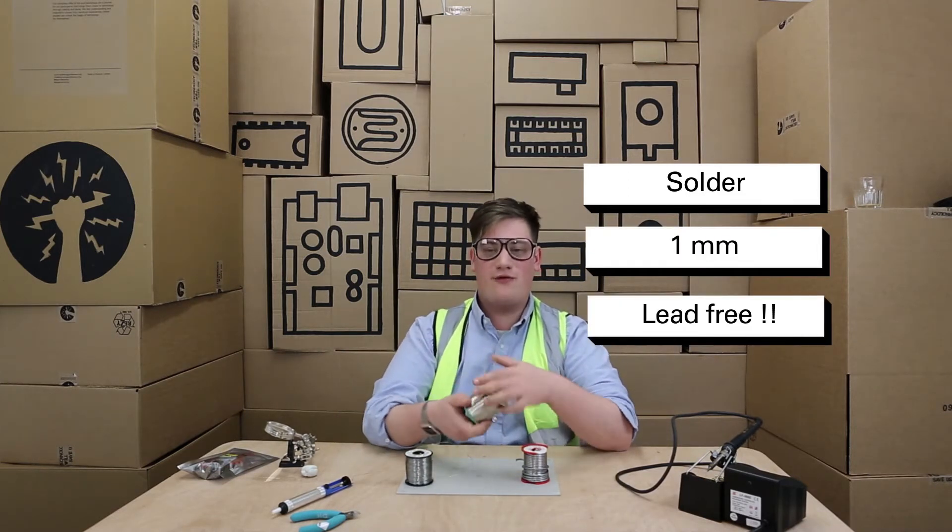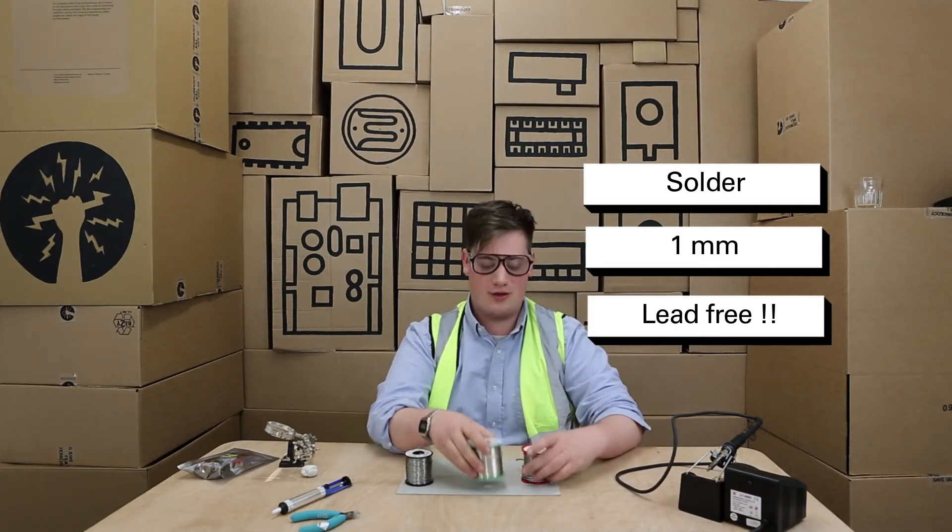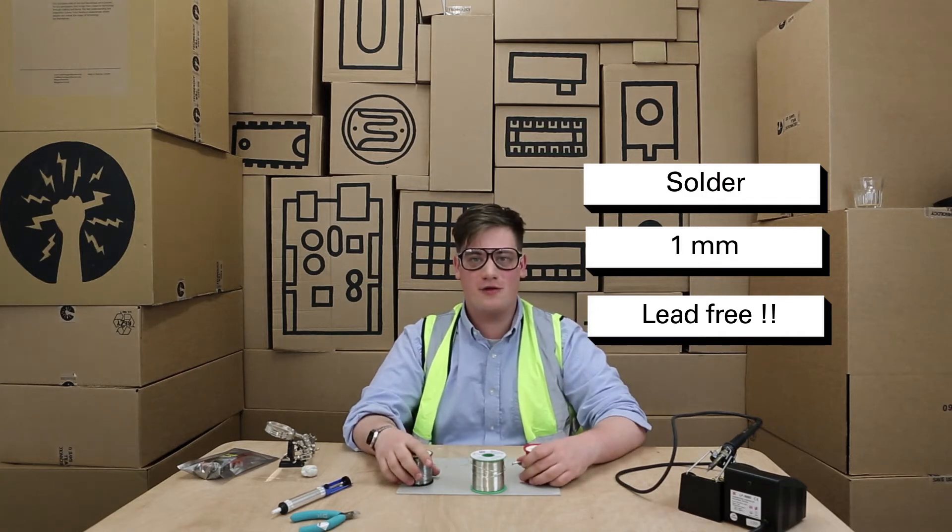We also have got lead free solder. It's important to make sure it's lead free because lead can be quite poisonous, so always make sure that you're using the right solder for your job.